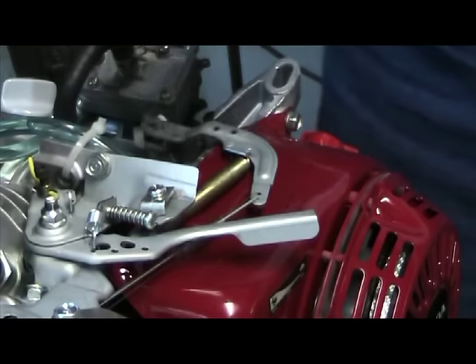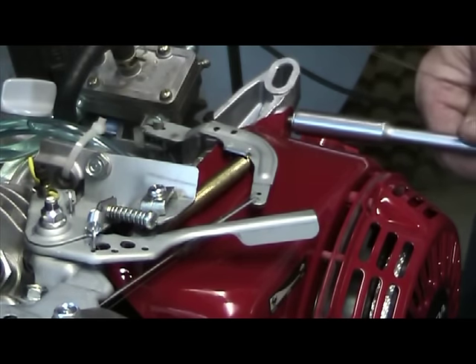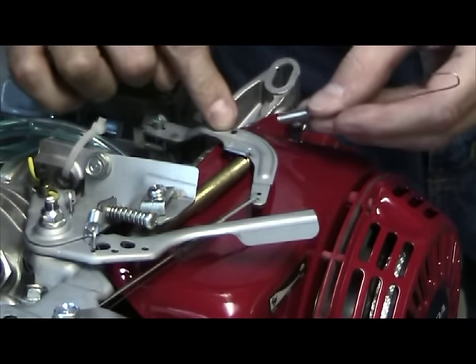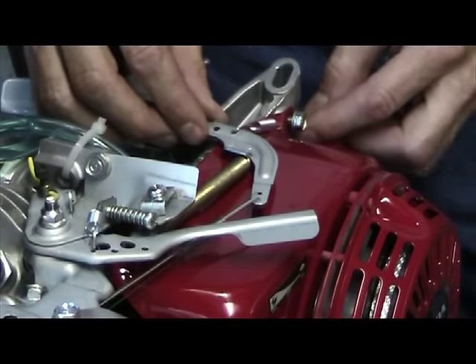We're going to take our 10 millimeter wrench and loosen up the top right hand recoil bolt — you don't want to take it completely out. Then we're going to take our spring and hook it in hole H, bend it down, and slide it underneath our bolt.